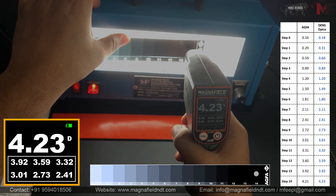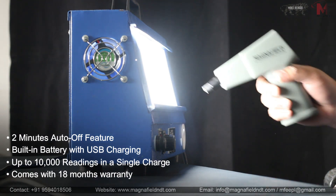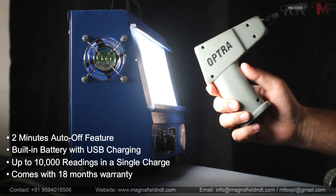Each Optra Densitometer comes with Magnafield's density strips and a valid calibration certification, so you can rely on your equipment. And, to give you peace of mind, we back our product with an 18-month warranty.